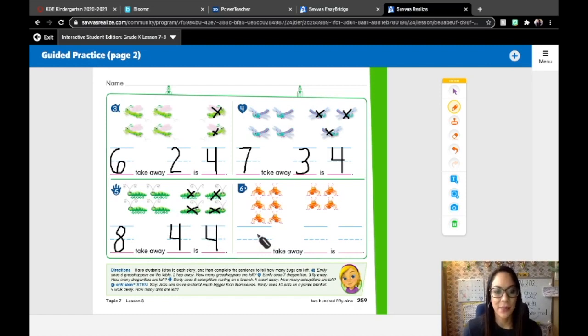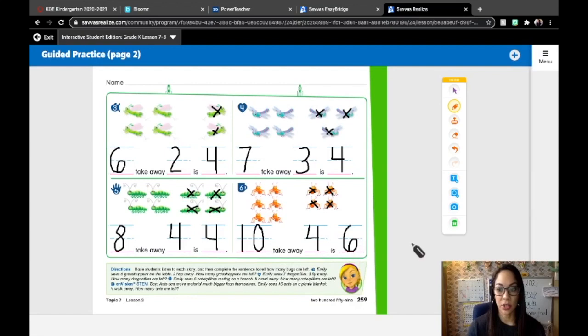Number six: ants can move material much bigger than themselves. Emily sees 10 ants on a picnic blanket — she sees 10. That's a lot of ants. Four walk away. How many of these 10 ants walked away? Four. So we're going to cross out one, two, three, four. And how many are left? One, two, three, four, five, six. There's six left — that's how many are left. So 10 take away four is six.